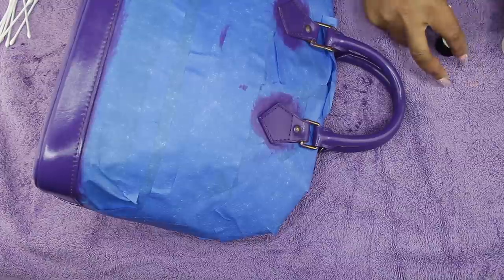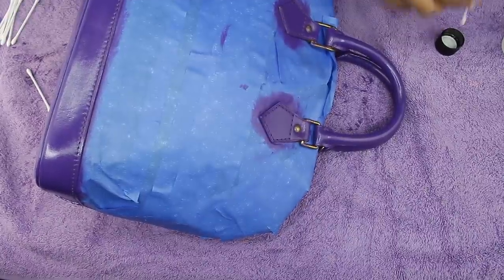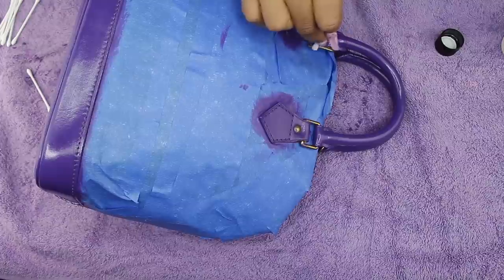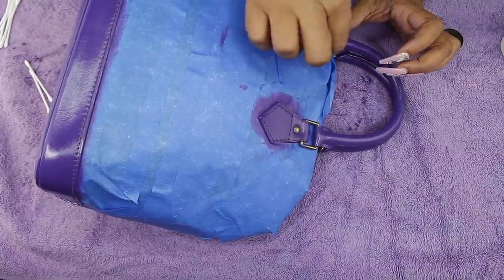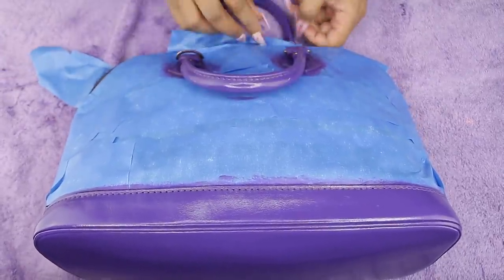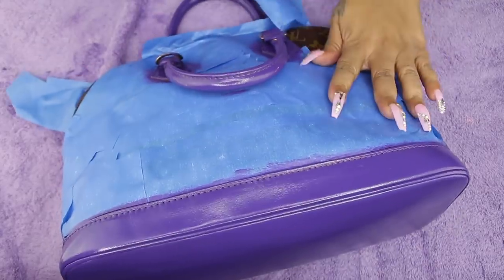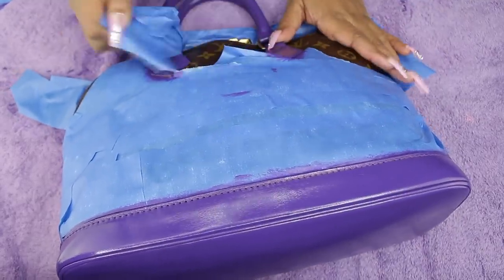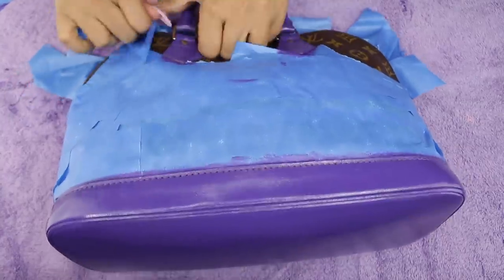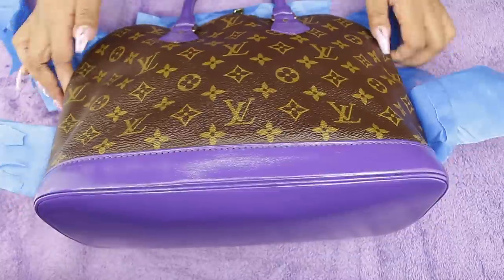Now that it's shiny, use the acetone-like solution and a q-tip to remove any paint that got on the hardware. I wish I had cosmetic q-tips with the thin tip because mine did wipe some paint off the leather, but I'll go back and fill those spots later. Look at it — it's shiny and glossy and beautiful. Now peel off the tape and check that no paint got on the canvas.